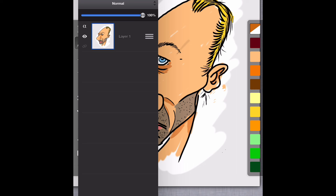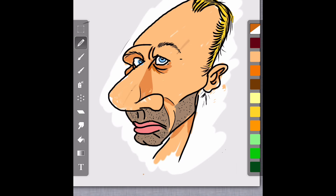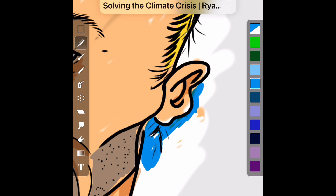Now I've merged all of the layers because this is just about complete. All I have to do now is add a background. I use the multiply feature so I can see what's happening underneath my drawing. I'm going to color the background blue — a nice blue — to make everything stand out.